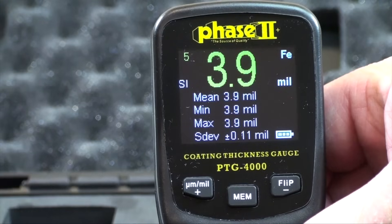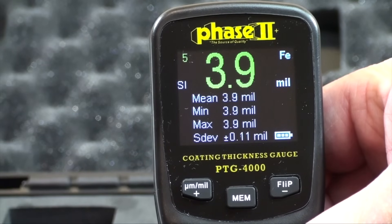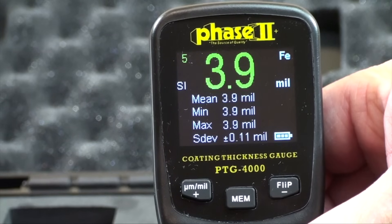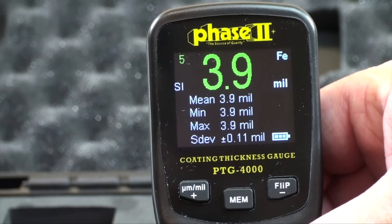You will notice on screen the top left will show you a count of the test taken, in this case five. In the center, the reading is displayed in bold green. The top right will show whether the substrate being used is either ferrous or non-ferrous material. Below the reading, you will find statistics: mean average, minimum, maximum, and standard deviation.